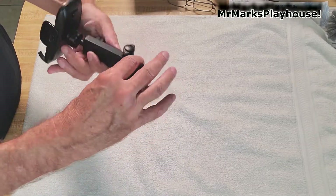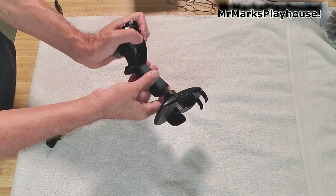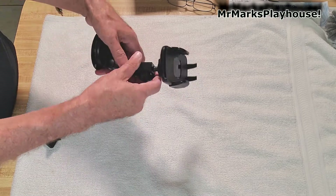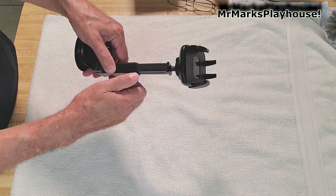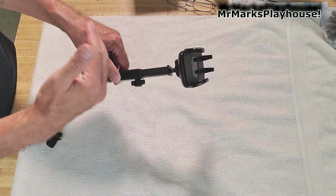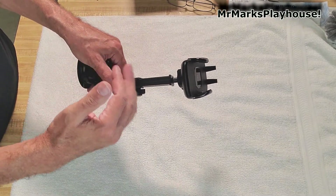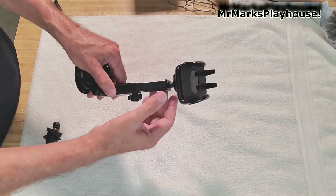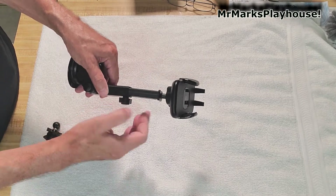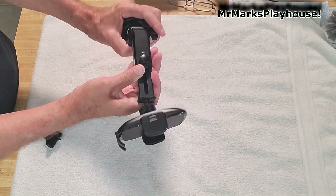Not only does this go up and down, but it also goes out. So if you have it further back on your dash, or some dashboards go a different direction, or your radio is in the way, you can adjust this arm as well.